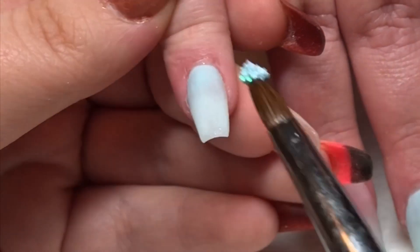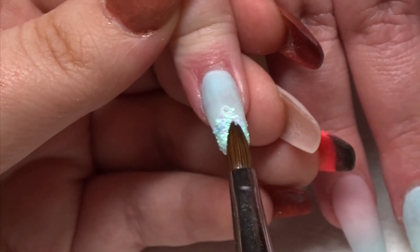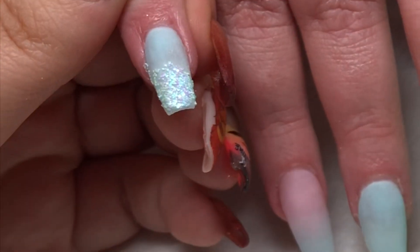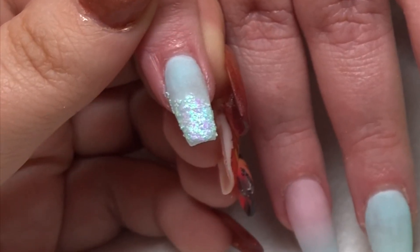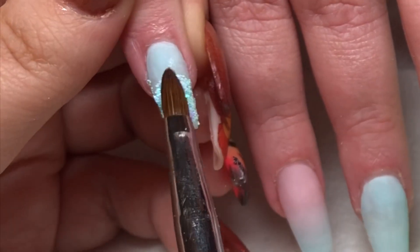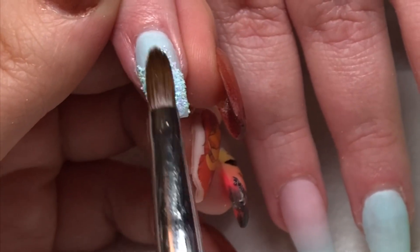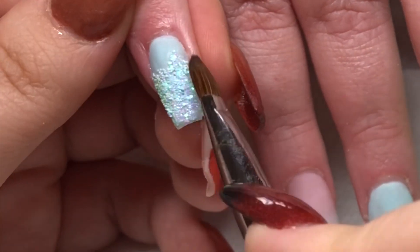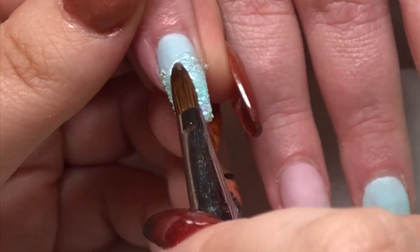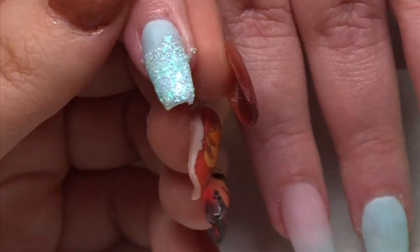Now I'm coming in to encapsulate my glitter. I take a wet bead of clear acrylic, dip it into the pot of glitter, and then work with it onto the nail. Working wetter is better because it makes that glitter more maneuverable. The only problem is there's not that much acrylic to hold it in place, so it needs to be encapsulated to keep the glitter where you want it. Once you're happy with it, come in with a very wet clear bead of acrylic just to seal that glitter in place.